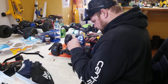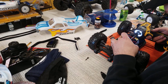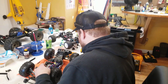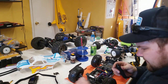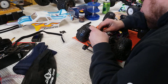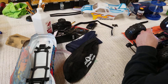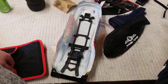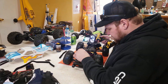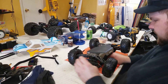Alright guys, got some new stuff - a whole bunch of new parts. We just installed the T-Bone Racing skid plate and bumper on the Rustler 4x4 VXL, and the basher front bumper, because that's what we do. We bash with the tracks and stuff, that's just what it's made for. Trying out a new gimbal, so bear with us, it's my first time.